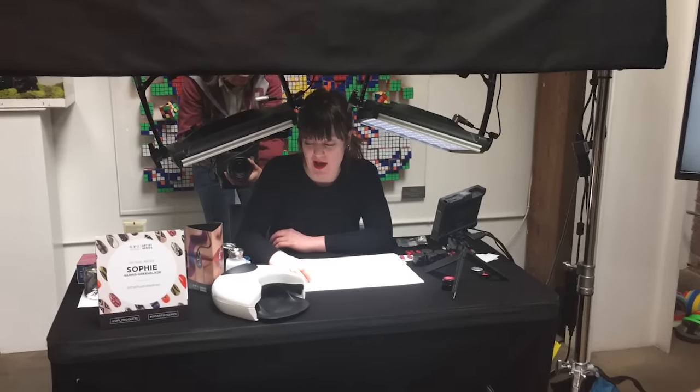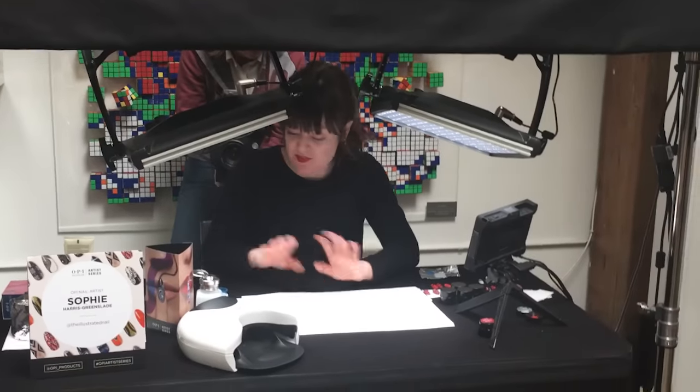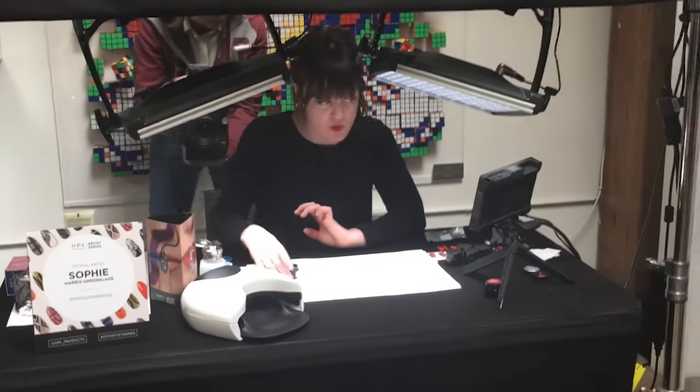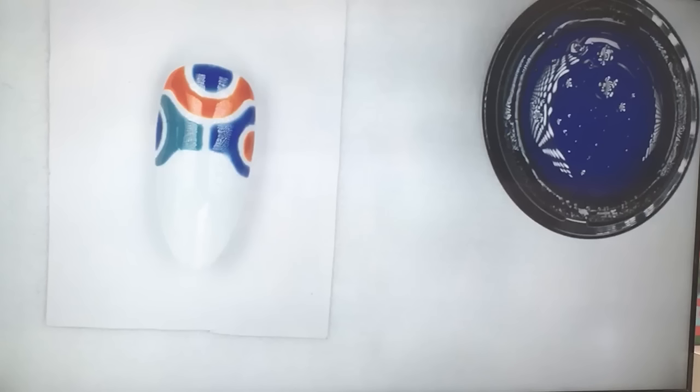I'm going to continue to show you how the design series works. So I've got my blue Gel Colour here. With these colours, it's good to give them a good mix, because they're so heavily pigmented — you want to mix it all up so that the colour comes out true to what it should be.